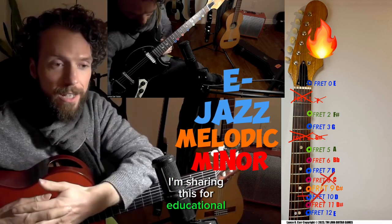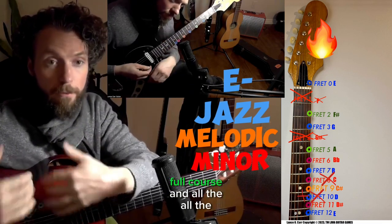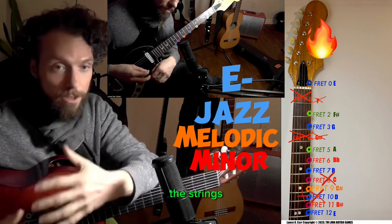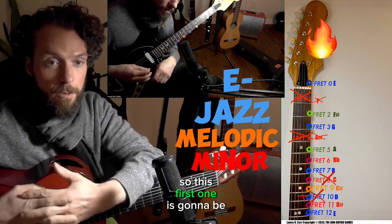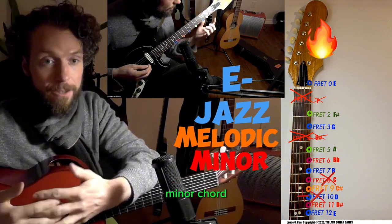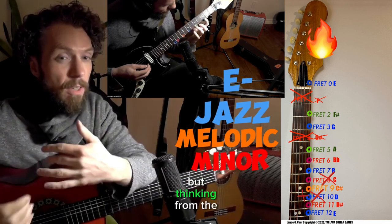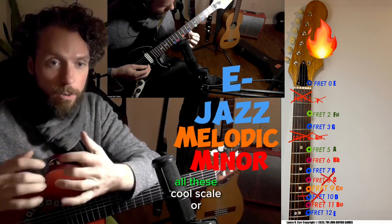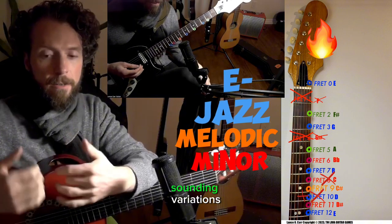I'm sharing this for educational purposes — watch out for the full course and all the different content you can get to cover all the strings and all the notes. So this first one is going to be based on the E minor chord. We can think of pretty much any key, but thinking from the minor, it's much easier to approach all these cool scale and sound variations.